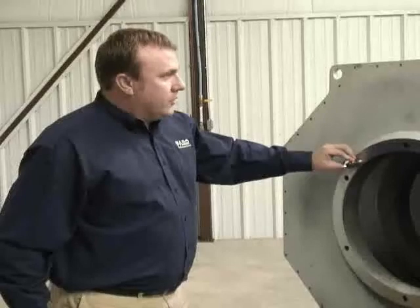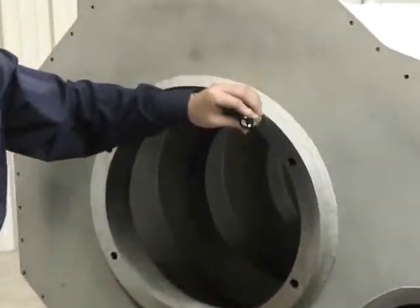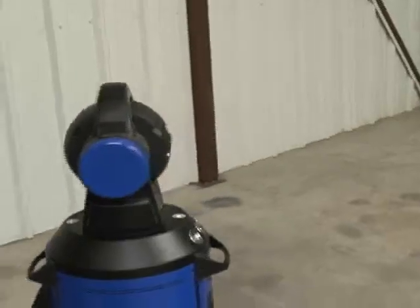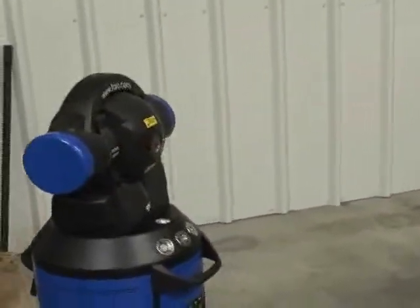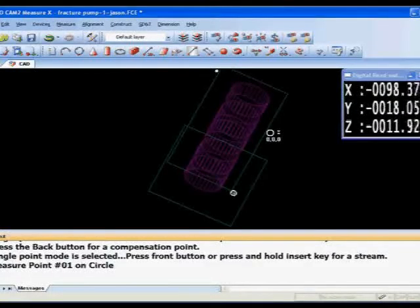What's been done now is we've moved the tracker to a different location to pick up this center bore. By doing a simple leapfrog function, we were able to move the tracker from one position to the other, and now we can see the main bore. Taking these dimensions, we'll establish the center lines of each one of these bearing locations, compare them to determine concentricity, and establish a cylinder through the center points to determine perpendicularity with the fluid ends.